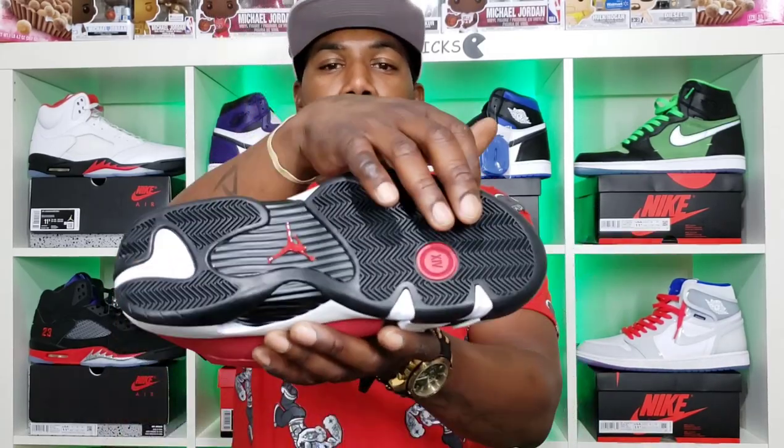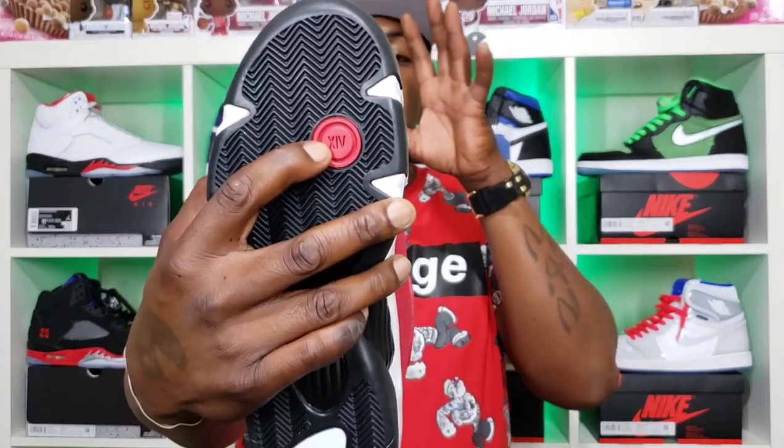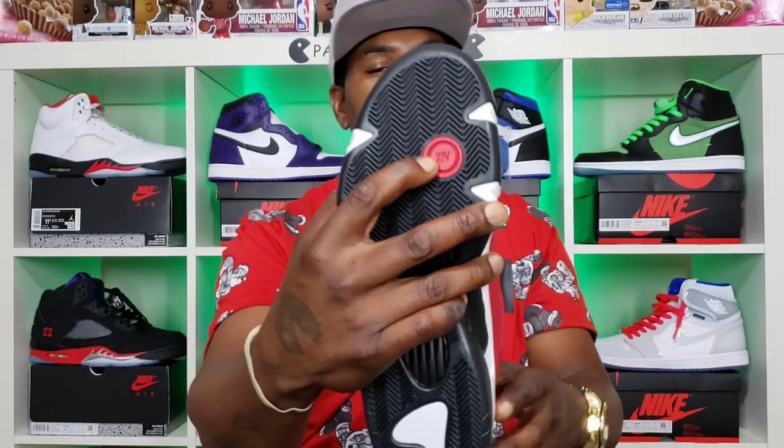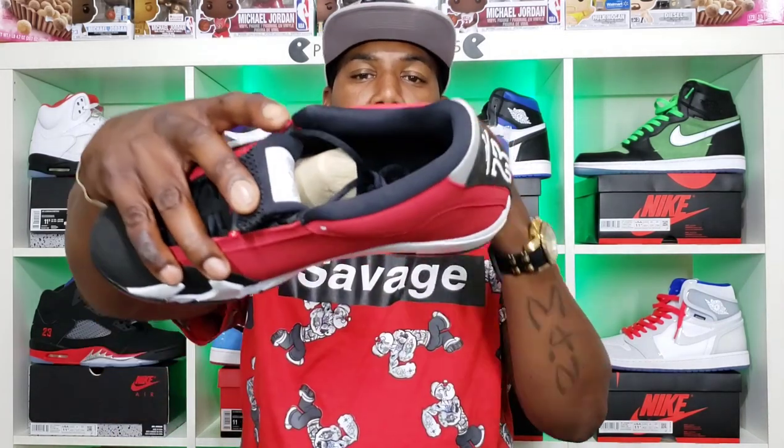Let's jump right into that review. We have that all-black bottom right there, that red Jumpman, and then that red Roman numeral 14. You got those sail — just like a pearl — this is where that off-white comes in right here. You got it on this side also, and then the rest of the midsole is white. You got the black toe box with the black tongue, black insole, and the black right here on the heel tab.